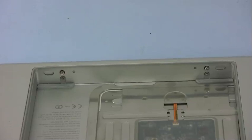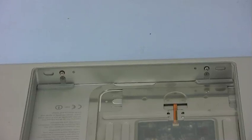Once you have removed the two Torx screws, turn your MacBook Pro around until you're looking at the inside front edge of the battery compartment. You'll see there are two more Phillips screws that need to be removed.